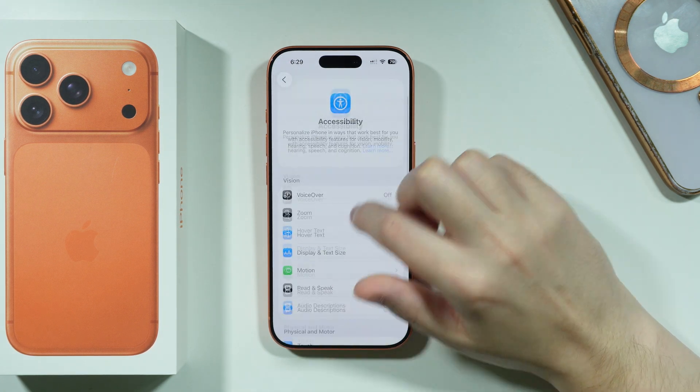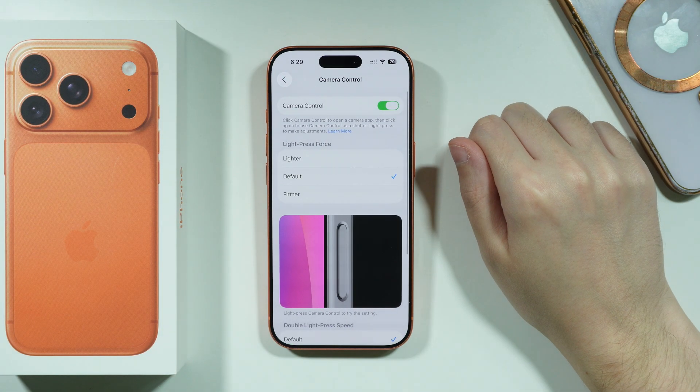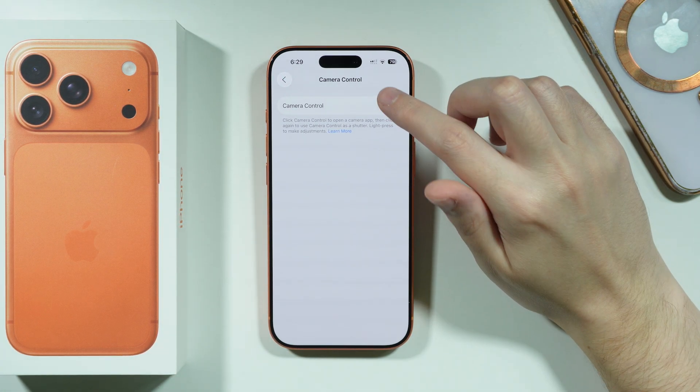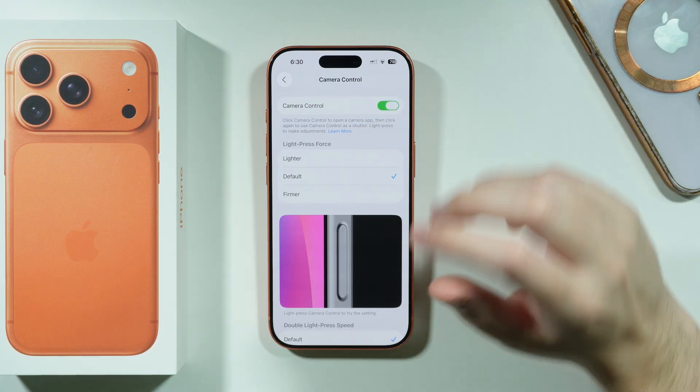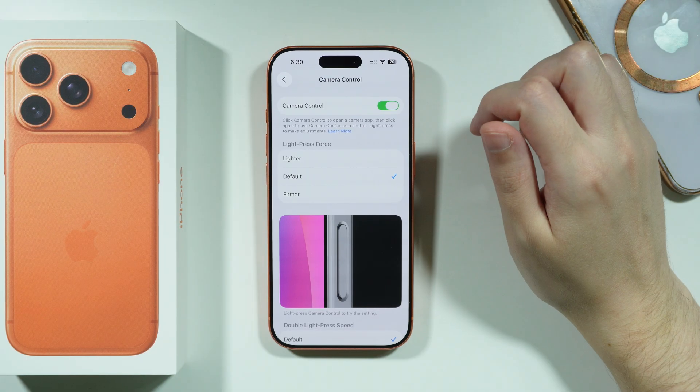Open Accessibility and then scroll down to find the Camera Control option. In here you can make sure that the camera control button is enabled. You might have disabled it in the past, and that might be the reason why it is not working.